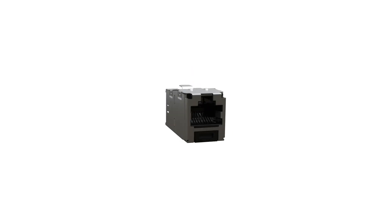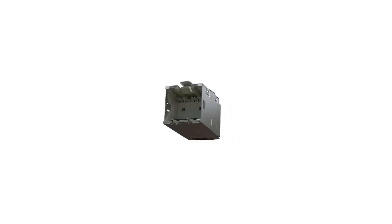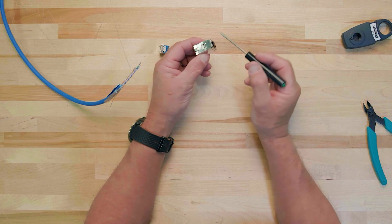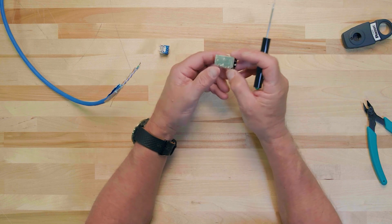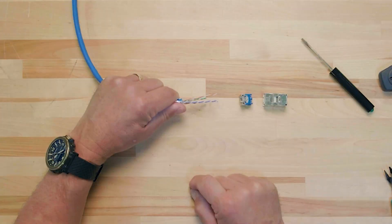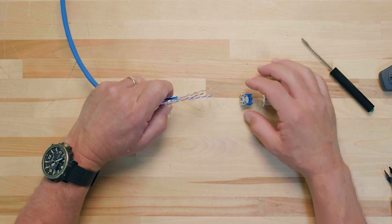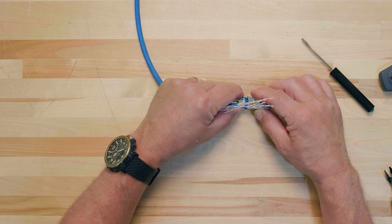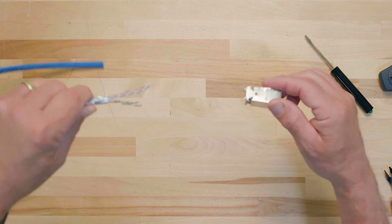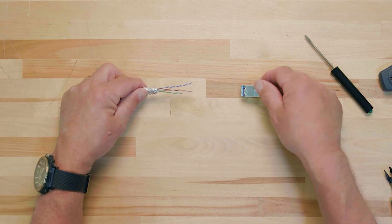The front of the jack module refers to the opening where the RJ45 will temporarily plug in, and the rear is where the wire cap will snap into the jack module. The orientation of the jack module refers to whether the latch on the jack module is facing up or down, and it is this orientation that will determine the correct placement for your conductors inside the wire cap. During termination, you must ensure that the jack module, the wire cap, and the conductors maintain the same orientation for the correct wire mapping.